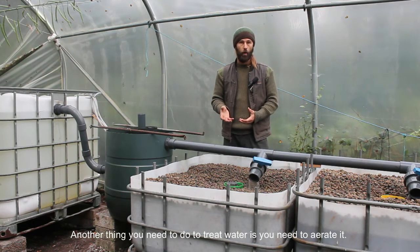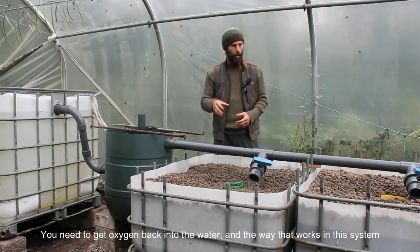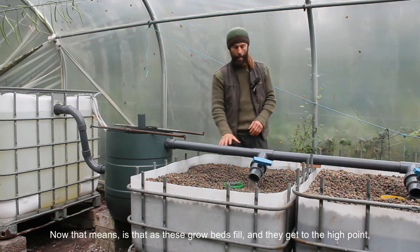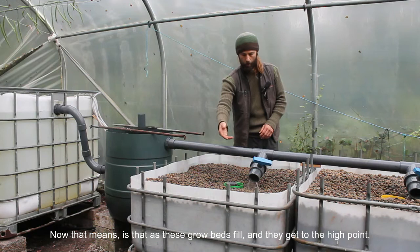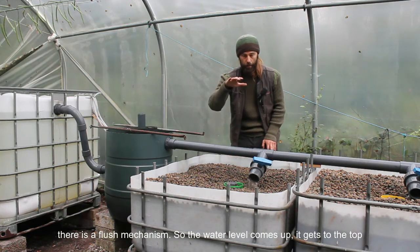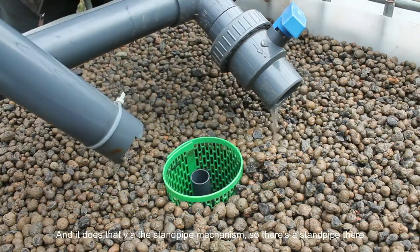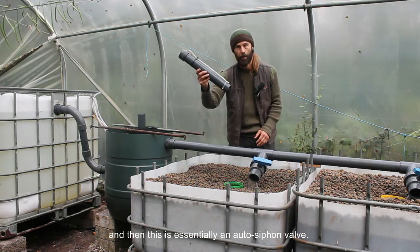Another thing you need to do to treat water is aerate it and get oxygen back into the water. The way that works in this system is it's a reciprocating, or ebb and flow, type of system. As these grow beds fill and get to the high point, there is a flush mechanism. The water level comes up, gets to the top, and then the whole tank flushes down into the sump tank below it via the standpipe mechanism. There's a standpipe there, and this is essentially an auto-siphon well.